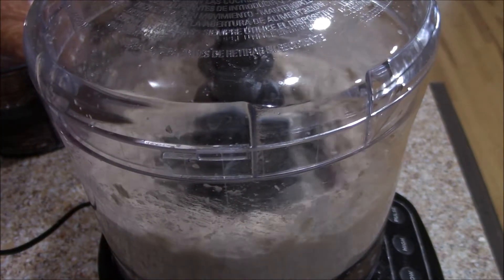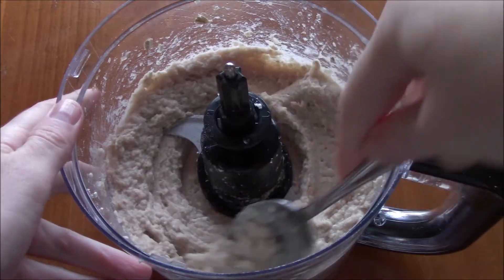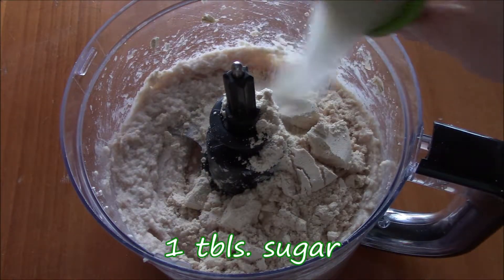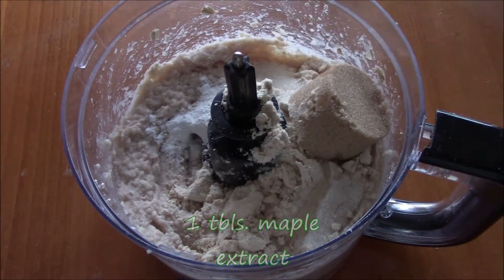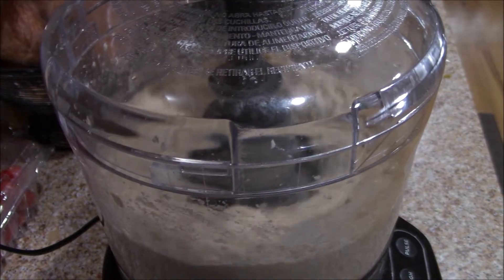You're just going to puree this for about a minute until it's smooth. It's okay if there's still a few chunks, but we'll be blending it again. So add two scoops, which is about a third of a cup of vanilla protein powder, add a tablespoon of sugar, a teaspoon of baking powder, and a pinch of salt. Also add a quarter cup of brown sugar and a tablespoon of maple extract. And again, you're going to puree this for another minute to a minute and a half.